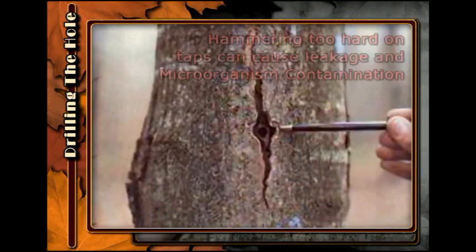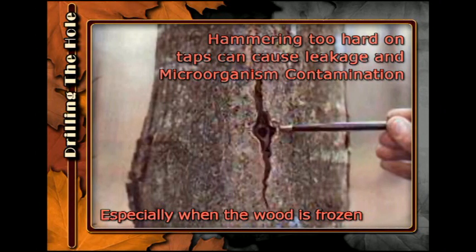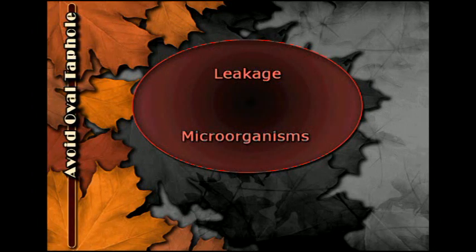Hammering too hard on taps can cause the bark and wood to split, allowing leakage and microorganisms to contaminate the hole, especially if tapping occurs when the wood is frozen. If you do not press the drill straight in and out of the tree, you can cause the hole to be oval-shaped, allowing leakage and microbial contamination to enter the spout.